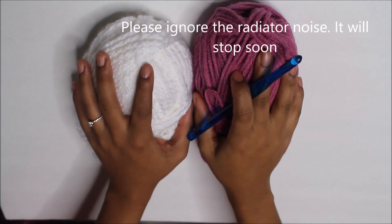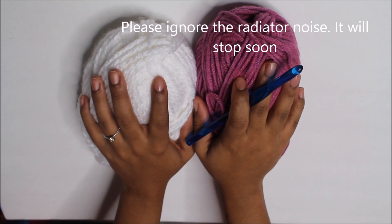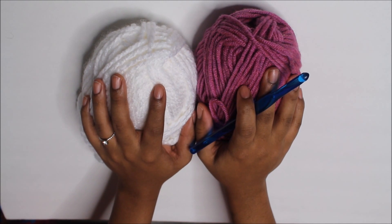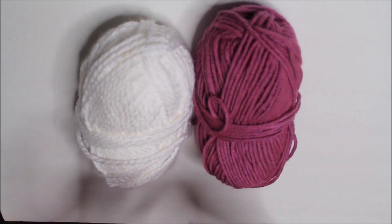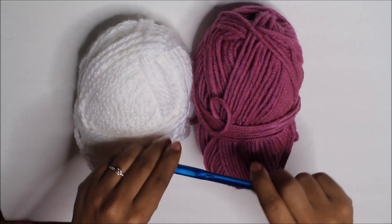So as promised, I told you I was going to do a newborn hat tutorial, so here it is. It's going to be using that fair isle, kind of knit look stitch. We're going to use the waistcoat stitch for this pattern, or the center single crochet stitch.